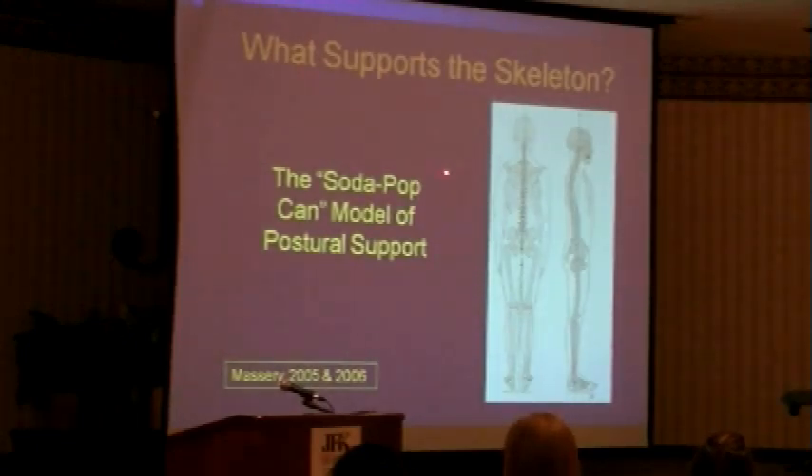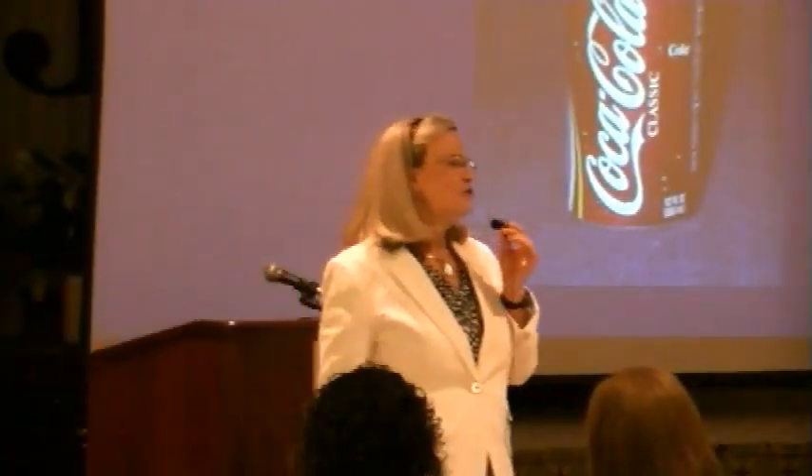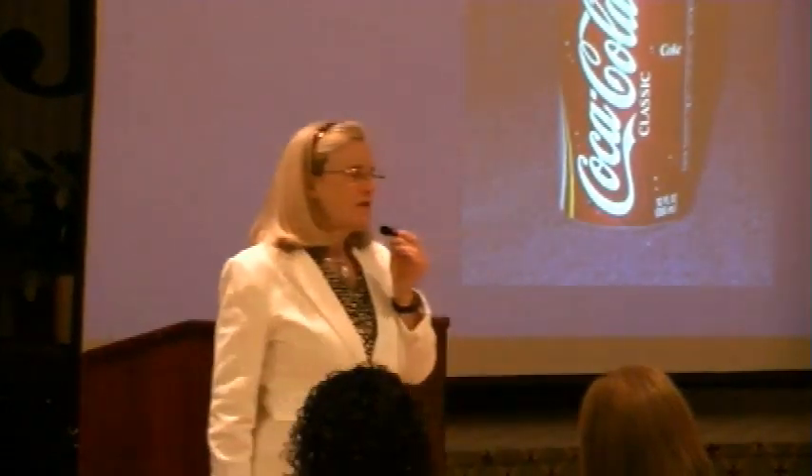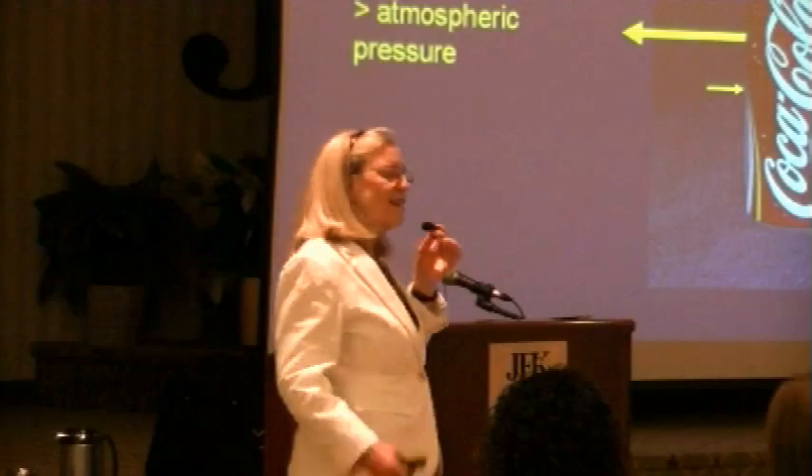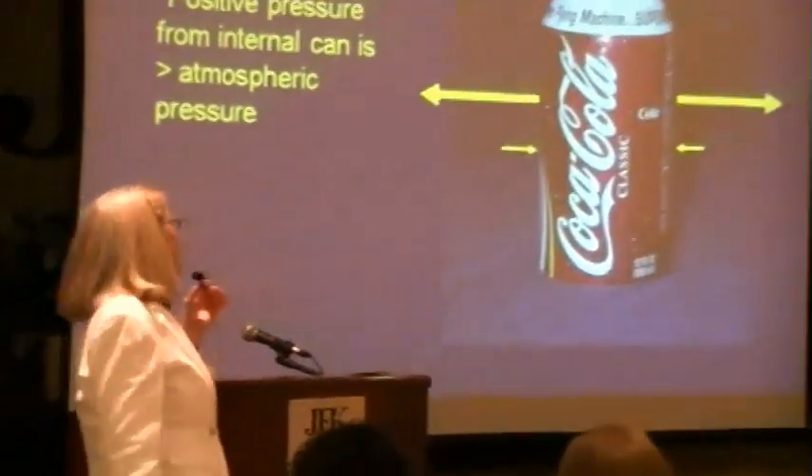I'm going to propose to you a model that I affectionately call the soda pop can — the model of postural support. This was a model that I developed in graduate school. The can is only strong when it's closed, which means the aluminum is not what gives it strength. What gives it strength? It's pressure. It is just basic physics.